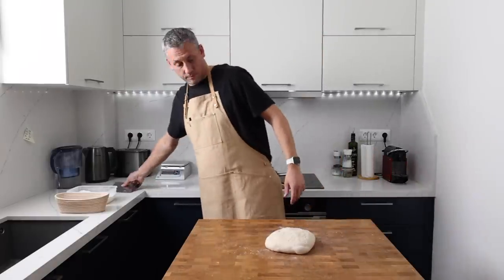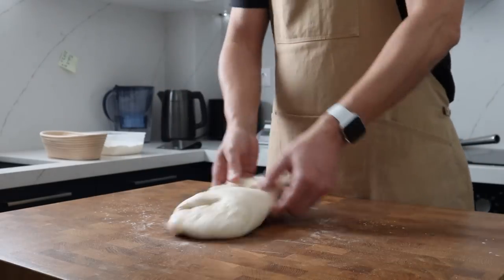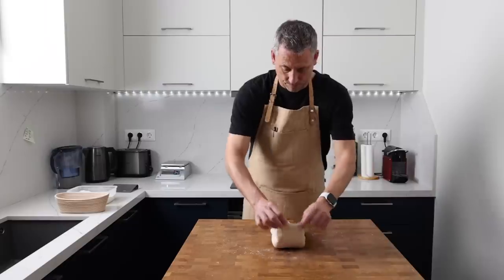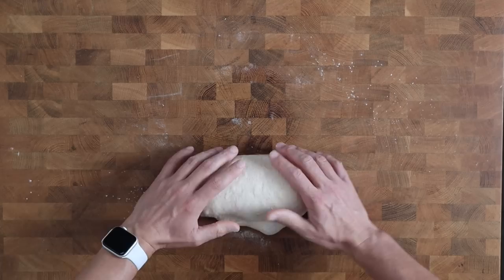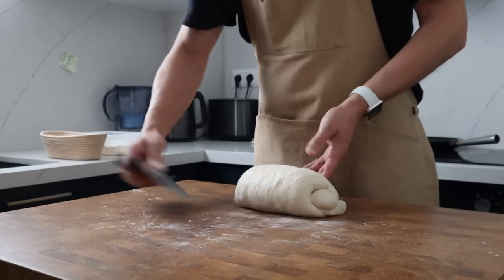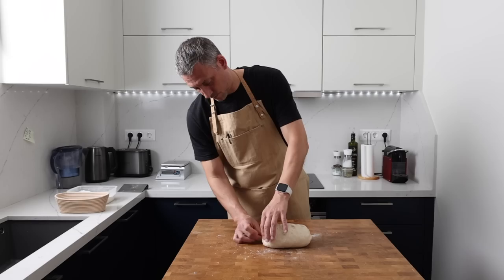After the rest, I flip the dough over and fold the top over the middle and then the bottom over the top. Then after rotating the dough, I even it out by pushing gently with my fingers, and then it's simply a case of rolling the dough up. When I get to the end, I seal the edge of the dough, flip it over so the seam is facing up, gently tuck in the ends and pinch them closed. The dough gets a bath in rice flour and goes into the basket seam side up to prove.